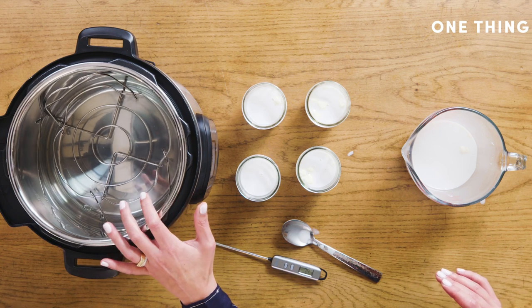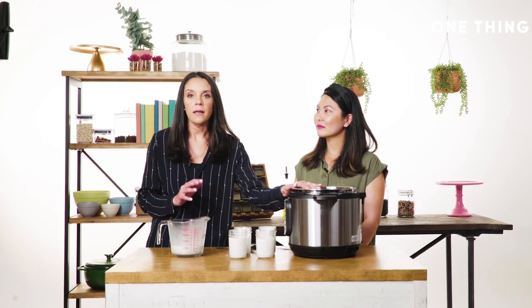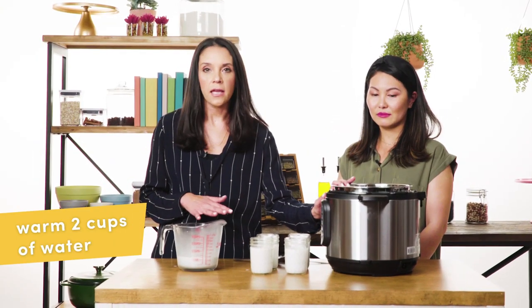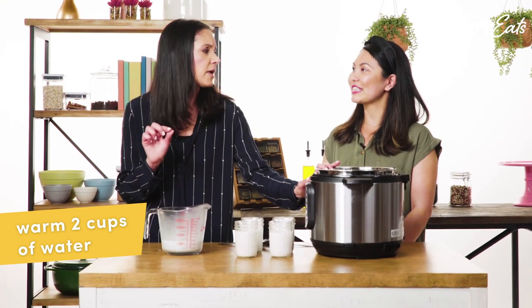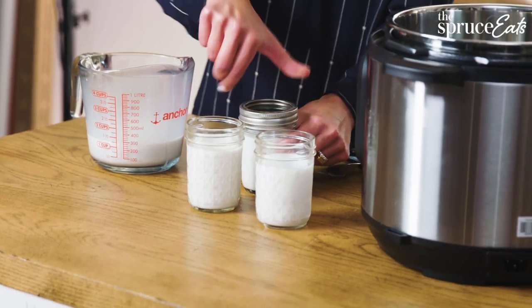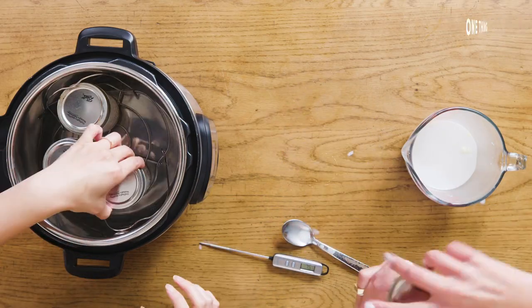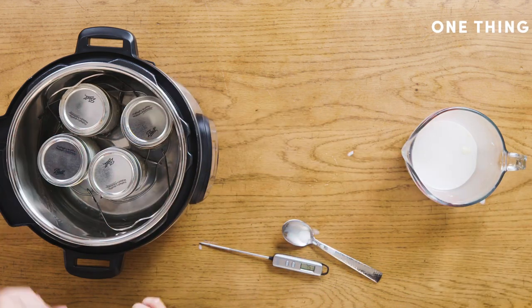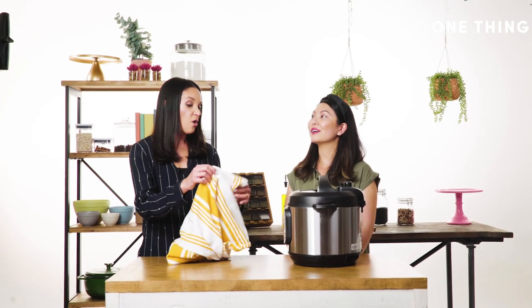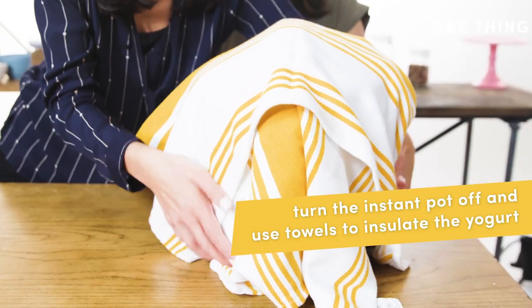Next, put about two to three cups of water in an instant pot or slow cooker and put it on sauté for one to two minutes — just to get it hot. Then put covers on your yogurt jars and place them in the pot. At this point your instant pot is off. You turn it off for the night and allow the yogurt cultures to incubate so the yogurt thickens and becomes yogurt.